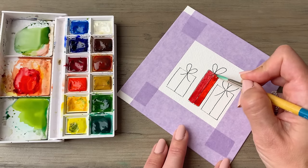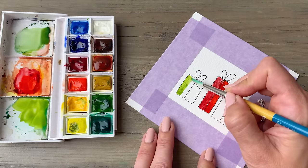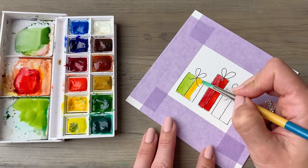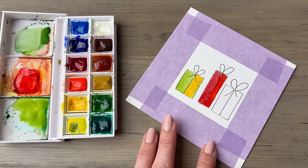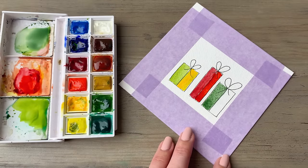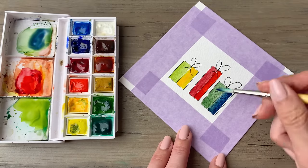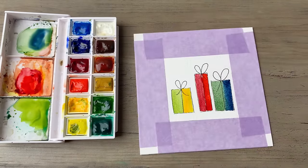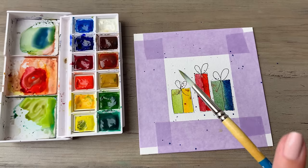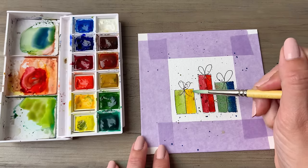Right here, I'm doing more of a monochromatic look on that center present, and then I mix up the colors a little bit with the two side gifts. Since these designs are relatively simple, I decided to add some paint splatters to each one. You can do that a couple of different ways. Early on in the video, I was tapping the brush in my right hand onto a brush I was holding in my left hand so that paint from the right brush would splatter off onto the paper. Through the rest of the video, I'm holding the brush in my right hand and then tapping the middle of it with my left hand index finger.